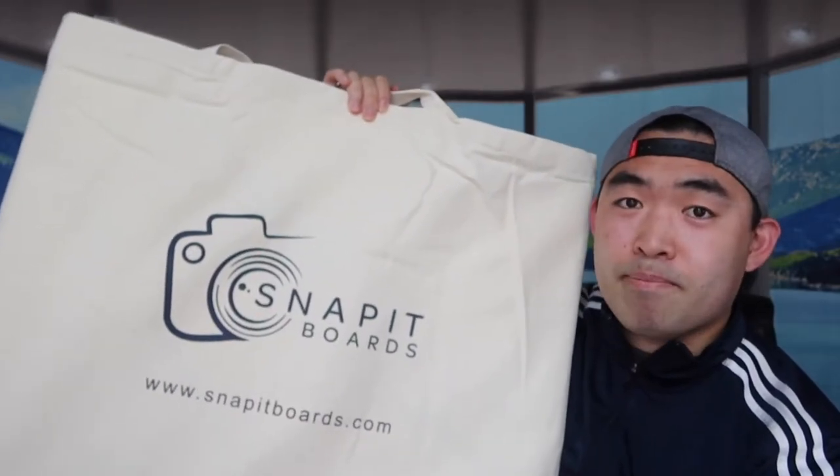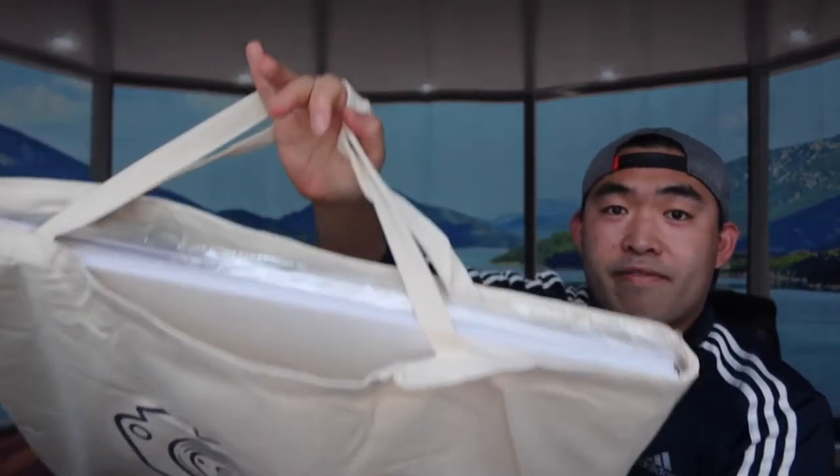This brand has an amazing bag right here that fits a lot of different boards. So now I'm just going to take out some of the boards to show you guys which ones I have, and I'll probably show you guys some samples of the photos that I took with some of these boards already.